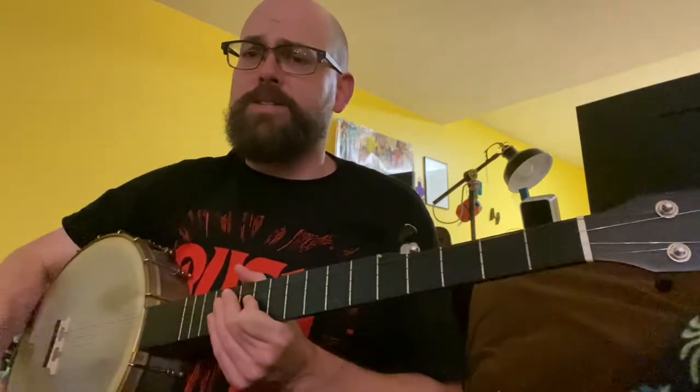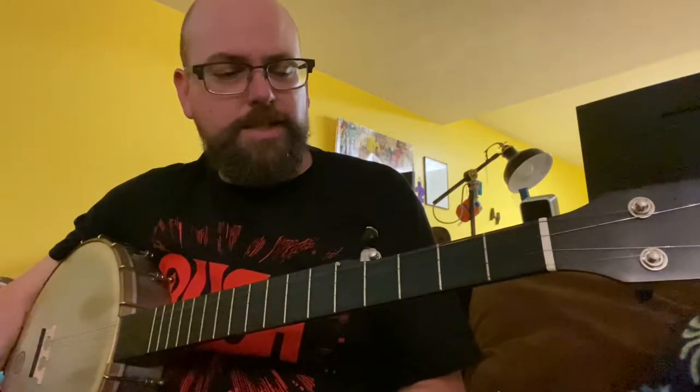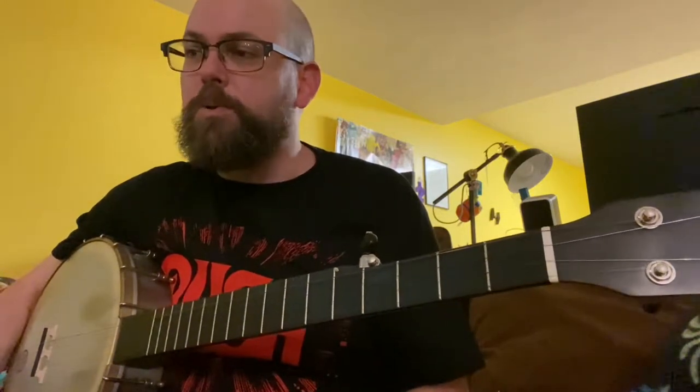It's been a while since I did a how-to video. Got this great question from Fran about how to play Fireball Mail. This is one of those bluegrass-y kind of songs. I think there's a dozen how-to-play videos out there for this one, but it's also played a hundred different ways, so I guess there's room for more.